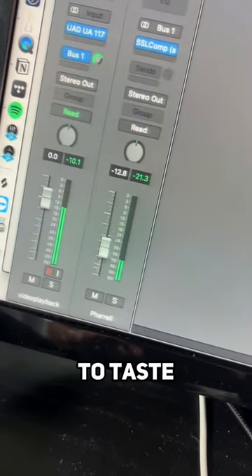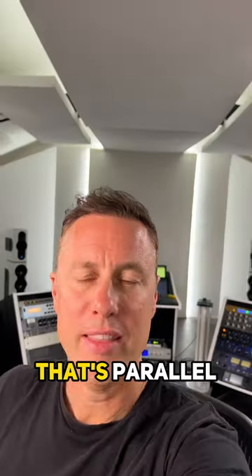Now lift the fader and blend it to taste. This will give you a thicker sound. That's parallel compression.